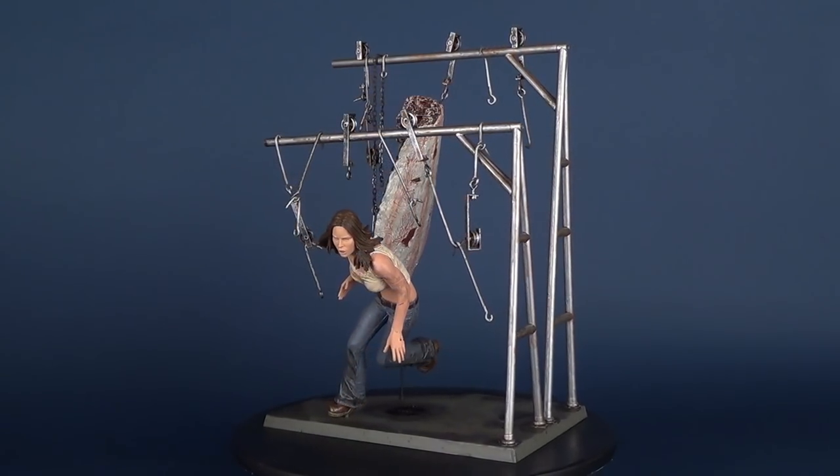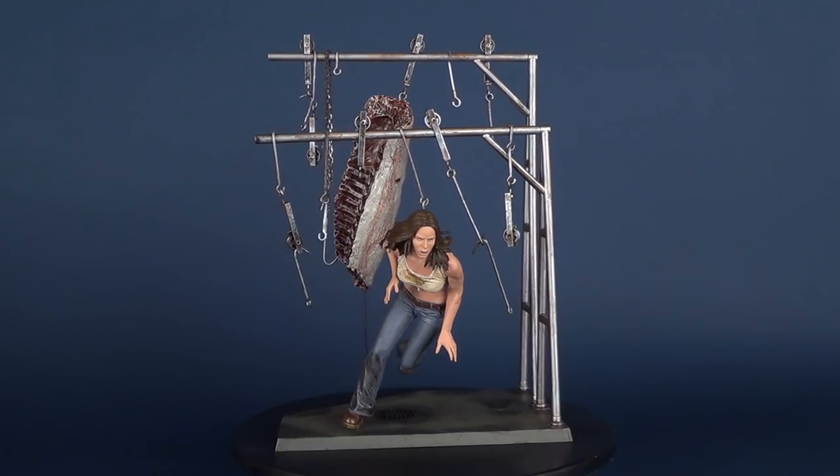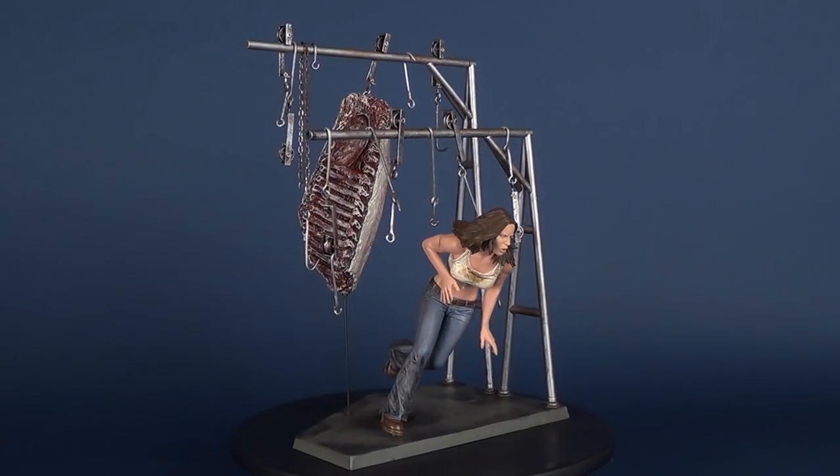Today's video we're going to be checking out the McFarlane Toys Movie Maniacs Series 7. This is the Texas Chainsaw Massacre remake, Erin.